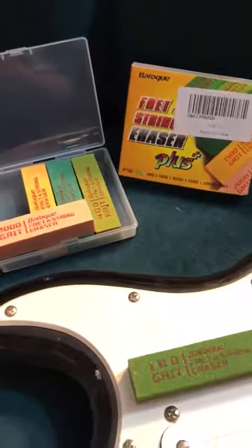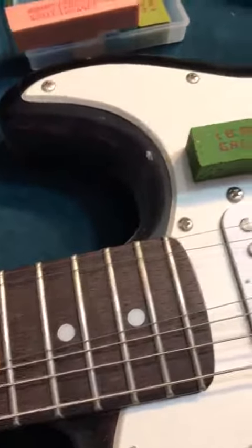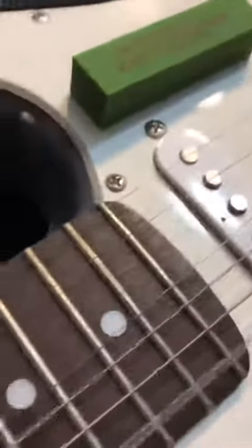Here are these fret erasers and here's a guitar — I'm going to demonstrate that on just a Squier Mini Stratocaster. What I like about these erasers, as I'm demonstrating this for you, is that you don't have to really take your whole strings off your guitar. You can if you want — it's a lot easier if you do.